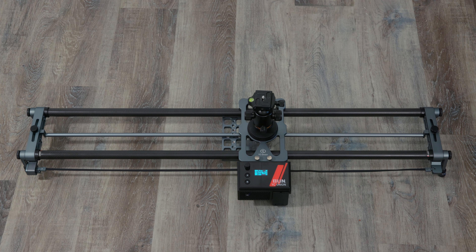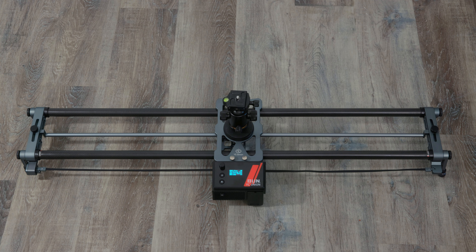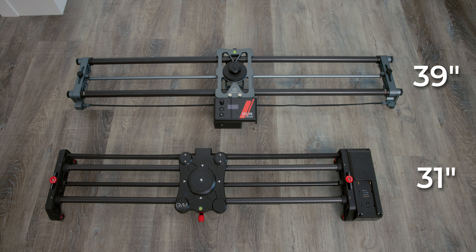The first thing you're going to notice is the Onion slider is longer. This is the 39-inch version and the GVM is the 31-inch version. So in this case, you'll get a longer pan or a longer slide with the YC Onion.